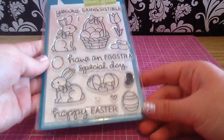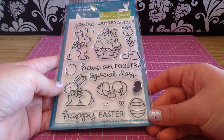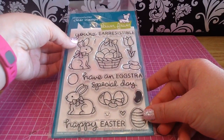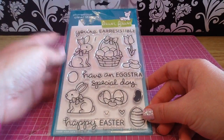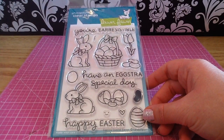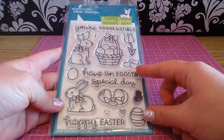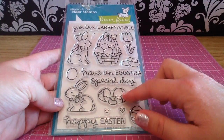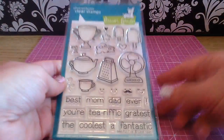The next one I picked up is Eggstra Special Easter, and I absolutely love Easter — it is my favorite holiday — so this stamp set was another must-have. This cute Easter bunny has an ear missing and you get this little smiley face. I think it's so cute to put on all the jelly beans or the little eggs. I'm totally going to paper piece this bunny, the eggs, the flower, and the jelly beans using tiny-patterned scraps.